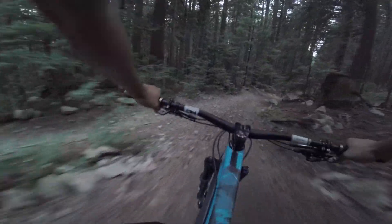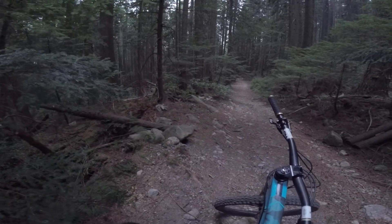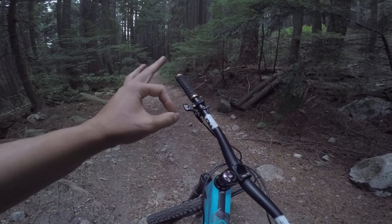Oh yeah, there's a jump here — I'm going to hit it for you guys. I didn't make it. Came close. That's it guys. That was Upper Oil Can. Thanks for watching.